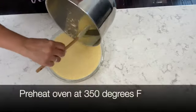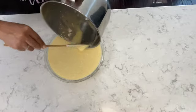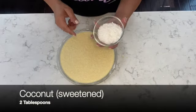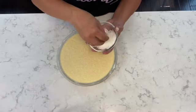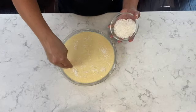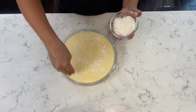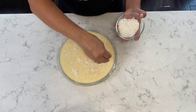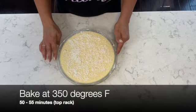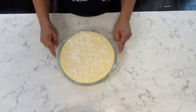I have my oven preheated at 350 degrees. For the final step, I'm placing some shredded coconut on top of the liquid mixture. You can skip this step, but I like the crispiness of the coconut when it comes out of the oven, so I'm simply drizzling some shredded coconut right on top. My coconut custard pie is ready to go into the oven. I'm going to bake it at 350 degrees for about 50 to 55 minutes on the top rack.